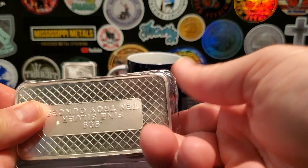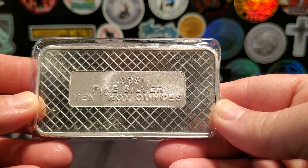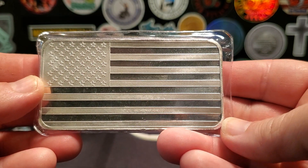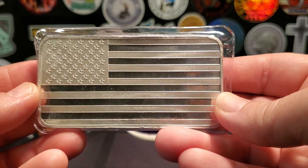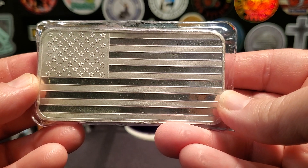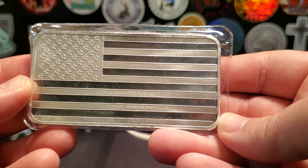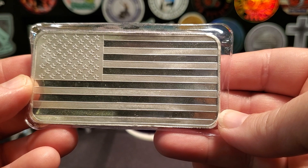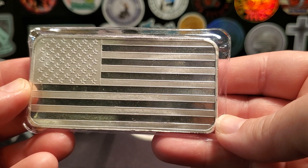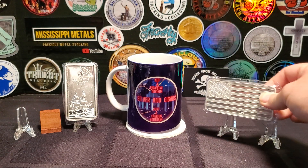10 ounce American Flag bar. I don't think this is the Silvertown bar — they had the Silvertown bar and it was a bit more. But I paid $225.90. That's $22.59 an ounce. That's pretty good, seeing that silver is over $23. Good pick up there.